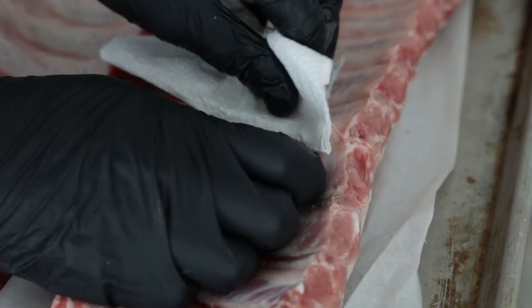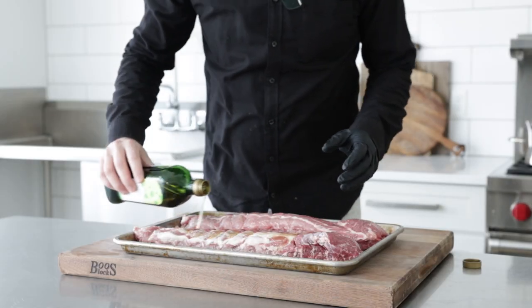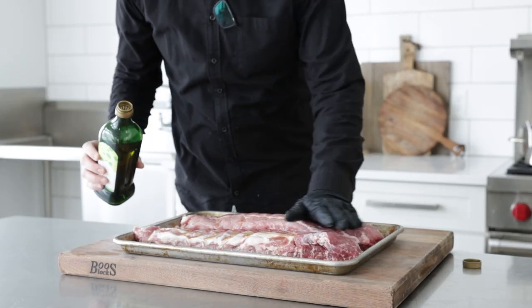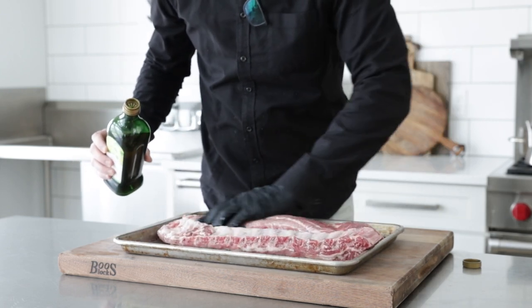So what we want to do first, if there is a membrane on the back, we want to remove it. A lot of times it's not even on there, so we're good to move forward. I'm gonna coat these on both sides with a little bit of avocado oil — this is going to help my spices stick to it as it cooks.